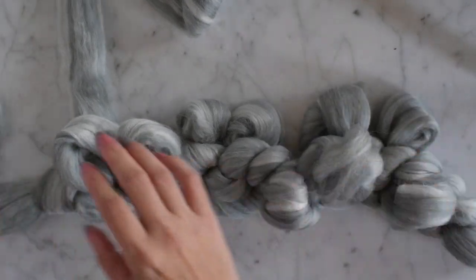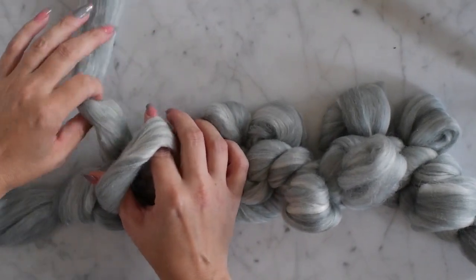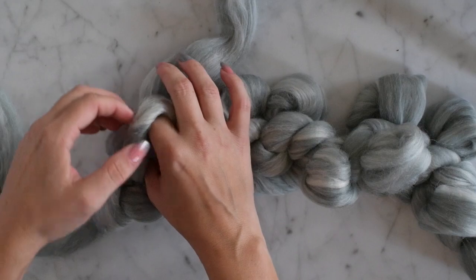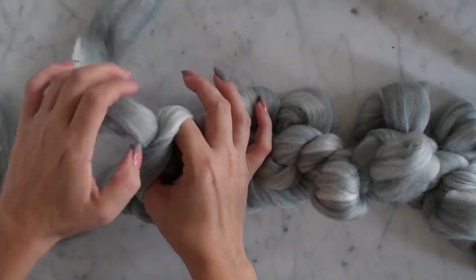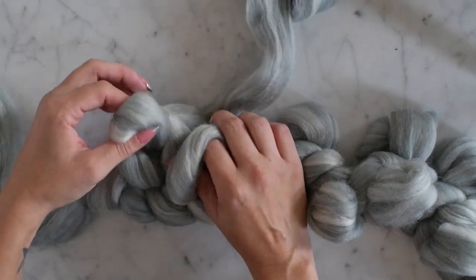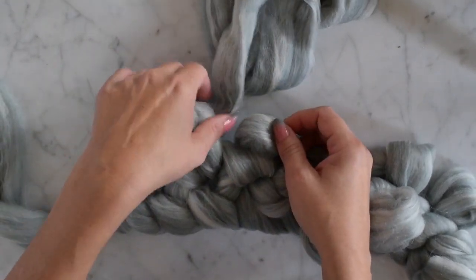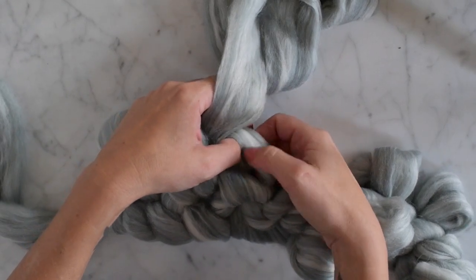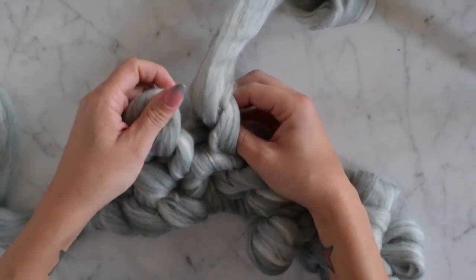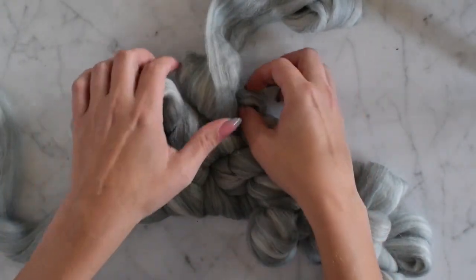Now we're going to start on our second row. We're going to go up one more — these are still knit stitches, and your next one is a knit stitch too. Just pull it through like that. Now these are purl stitches, so they're going to go through the front again — put our hands under and pull through.